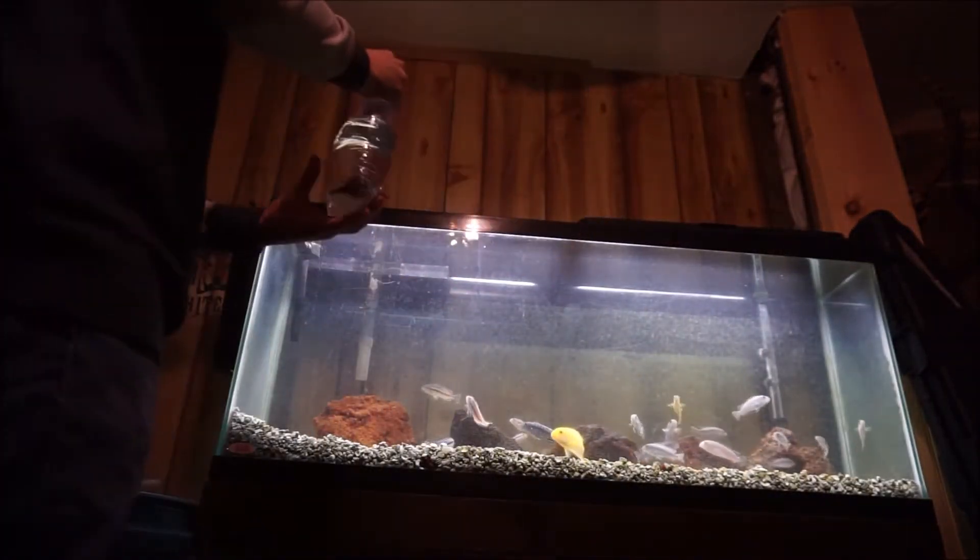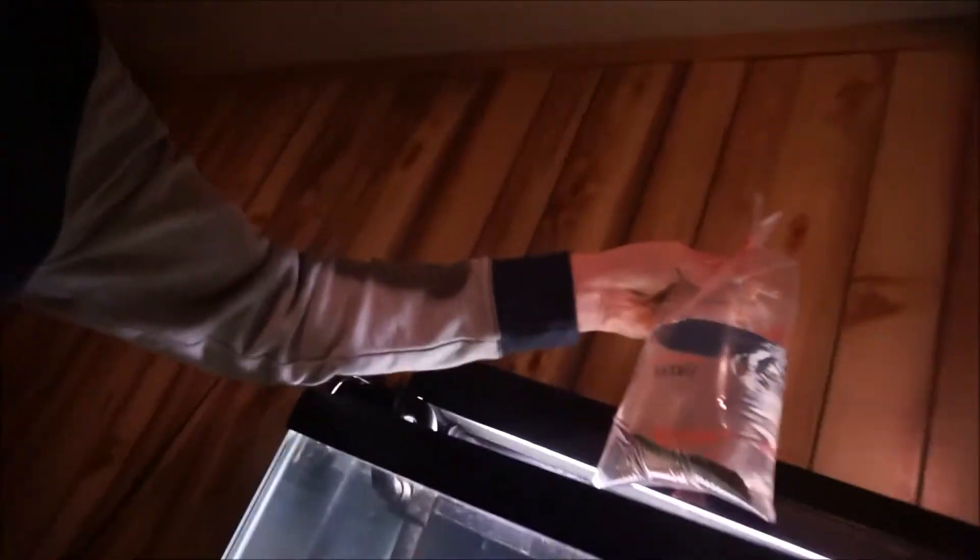I'm gonna go ahead and stick him in the water, kind of let him float on top so he can get used to the temperature. I don't really have a tripod anymore — mine broke. Oh gosh, it's a pretty ugly fish, not gonna lie. Need a name for him. That's him right there. You'll get a better view unless he goes underneath the rock or something. He's gonna be the cleaner of the whole tank, so that's a plus.